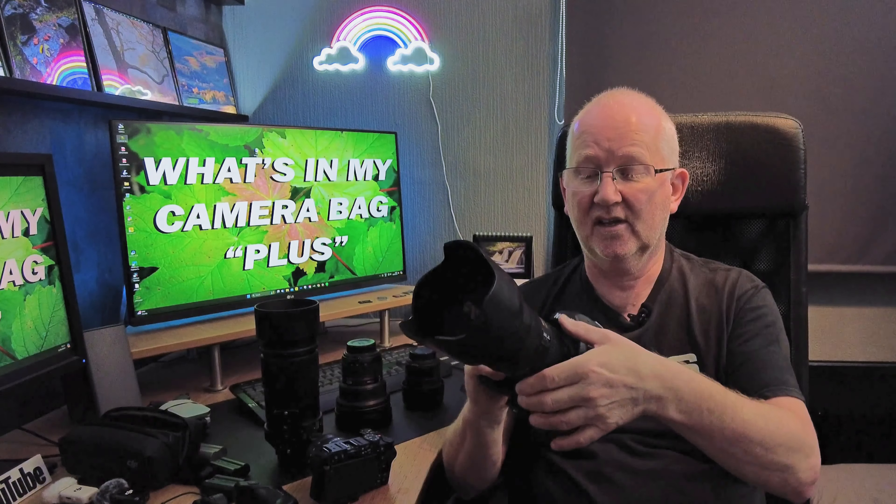This lens does a great job capturing shots — super sharp, super reliable. I've had it a long time; the only issue is the rubber around the zoom ring has gone a bit loose, but I can live with that. It absolutely nails the shot every time.